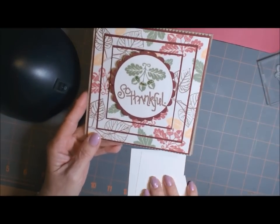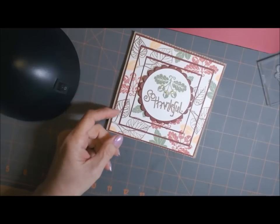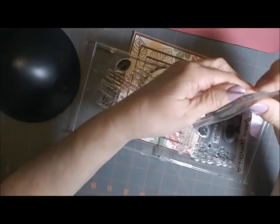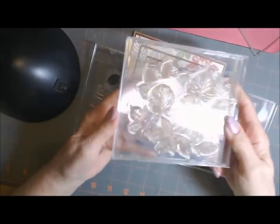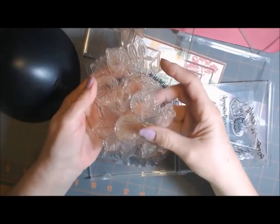I thought that was so neat — you have to watch her video, she explains it much better. The stamps I used were these TPC Studio stamps. These are about the only fall stamps I have. I also used these Martha Stewart leaf stamps that I've had forever.